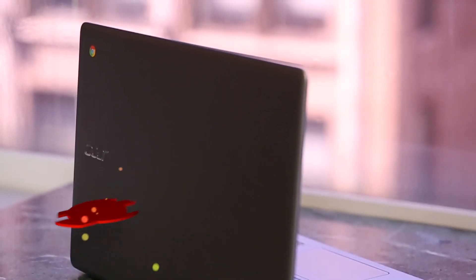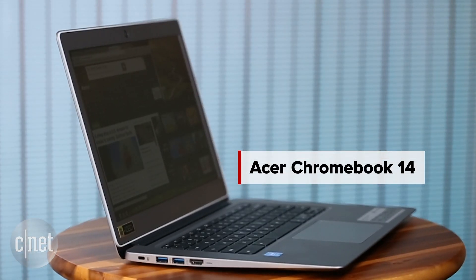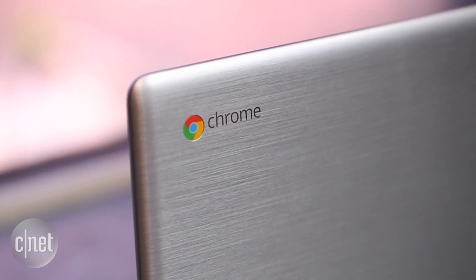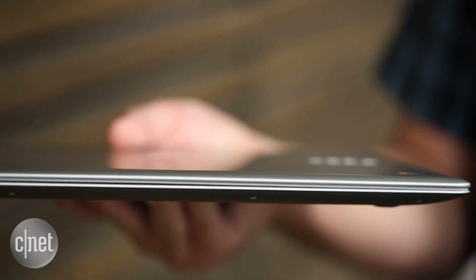Many Chromebooks have thick plasticky bodies, so they look and feel a bit disposable, but then something like this comes along and you realize it doesn't need to be that way. For its $300 Chromebook 14, Acer took what is a pretty typical set of Chromebook components and dressed them in a nice and thin all-aluminum case.